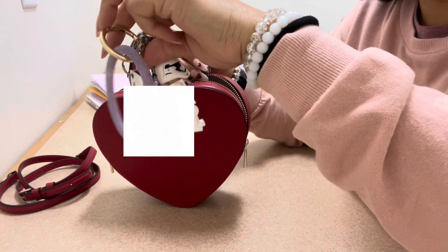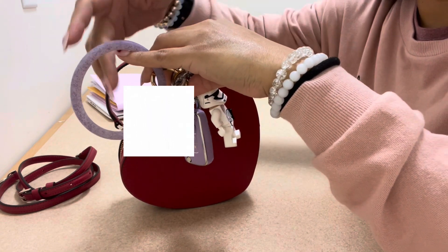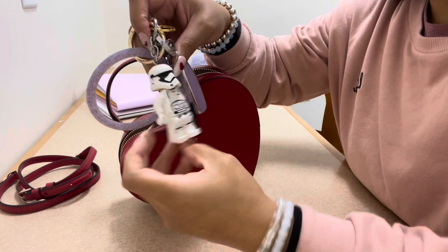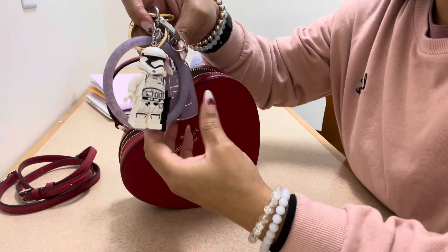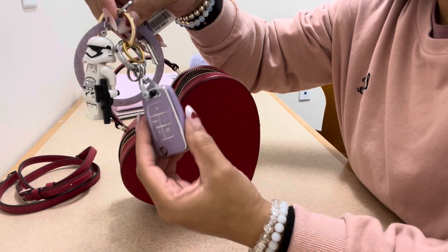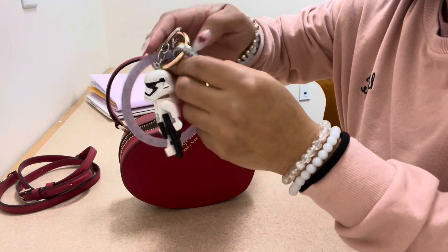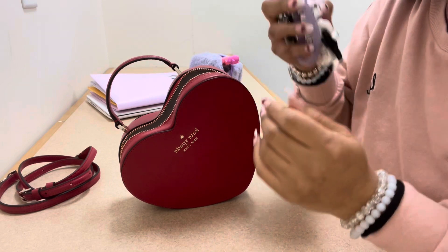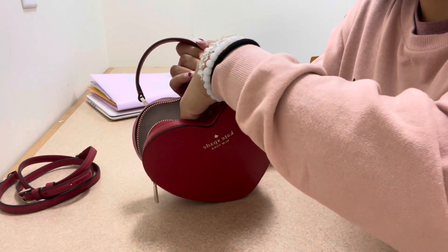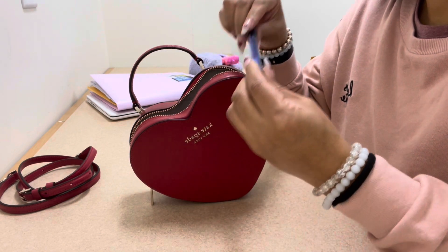First I have my keys. This is a keychain wrist bangle I got off Amazon — you guys know my little Lego Stormtrooper charm. I also got a key fob cover off Amazon. So this is my car key, and then I have my house key on here, plus a little chain card for quick runs.